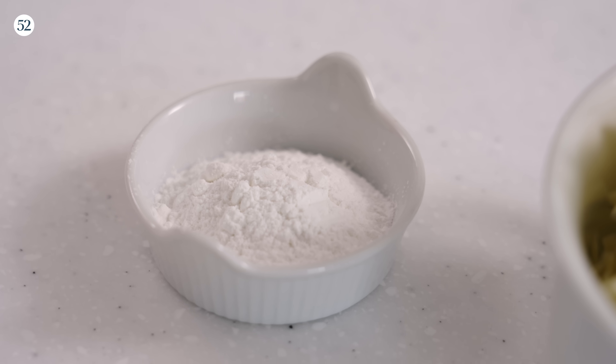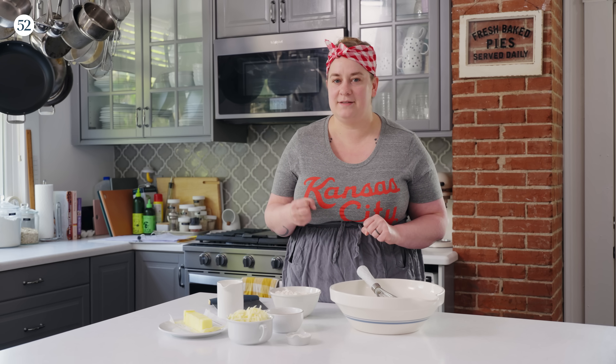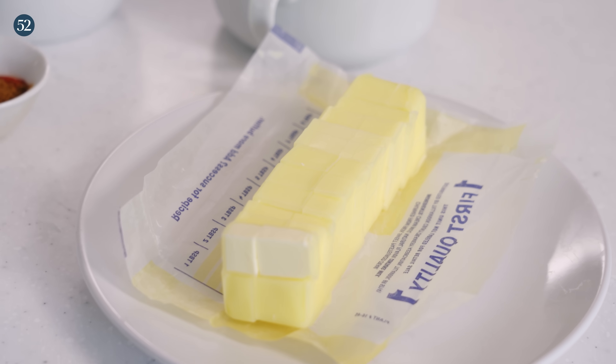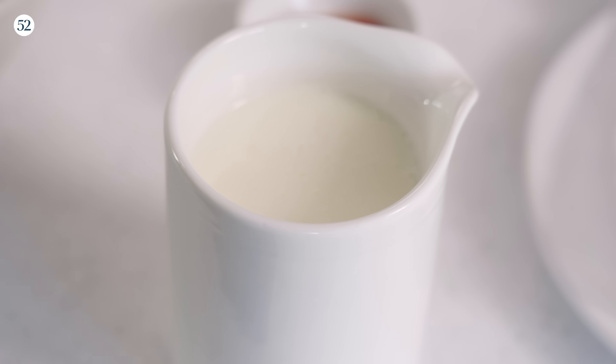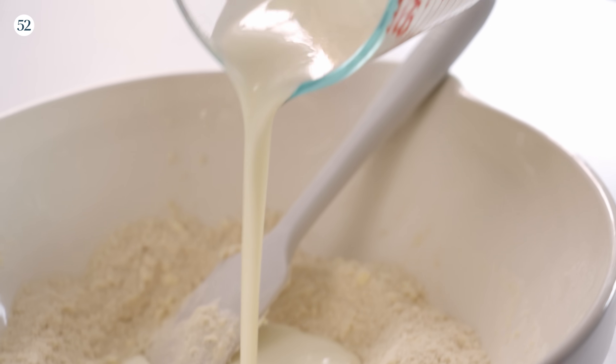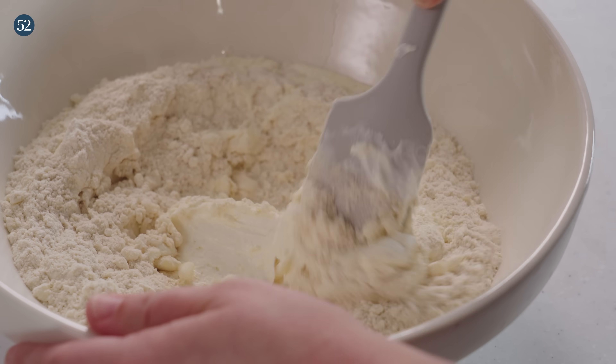In this base biscuit recipe we've got pretty standard dry ingredients: flour, a chemical leavener — baking powder — and I usually add a little bit of sugar even if I'm going a savory route because it helps to keep the biscuit moist. Then of course we've got butter and plenty of it, which is what's going to make that biscuit tender and have a little bit of flakiness that we love. The one kind of wild card ingredient is the liquid, which can be buttermilk, regular milk, cream for a really rich biscuit, or even yogurt or sour cream to add a little bit of tang.